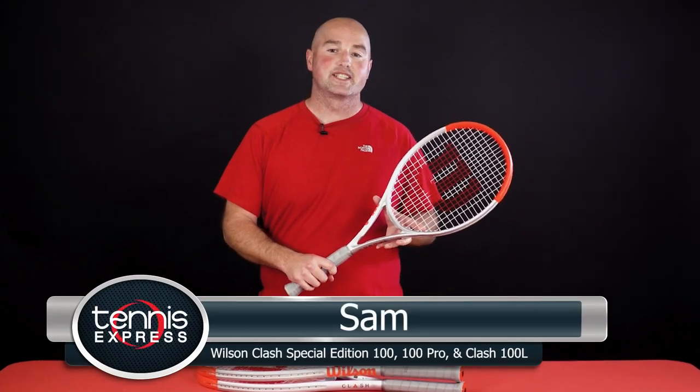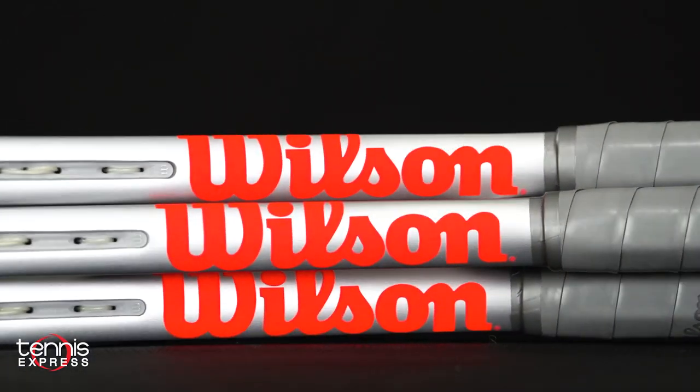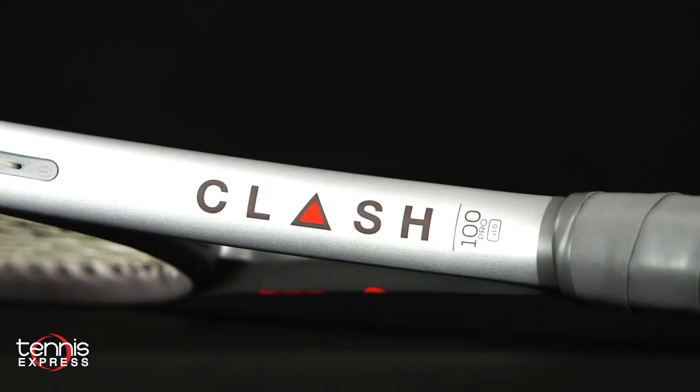Hey folks, Sam here with Tennis Express. In this video, we take a look at three special edition Clash models. Included are the Clash 100, the 100 Pro, and the 100L.